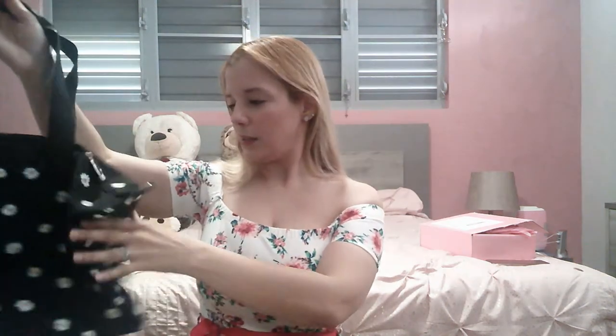It has a belt strap if you want to carry the bag on your shoulders, and the zipper is very cute. Let me open the bag — it's a very nice size, with one zipper inside and two pockets on each side. It's a nice bag; I just expected it to be a little bit bigger.